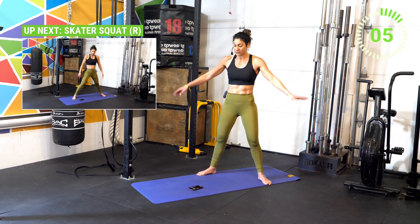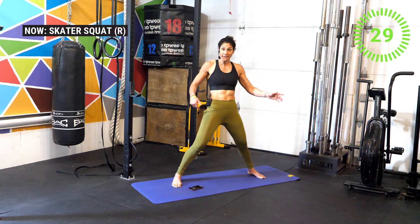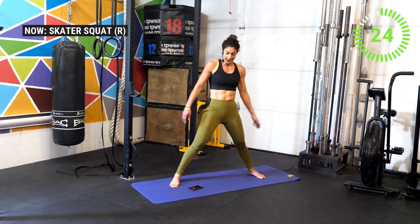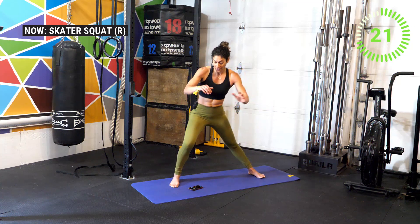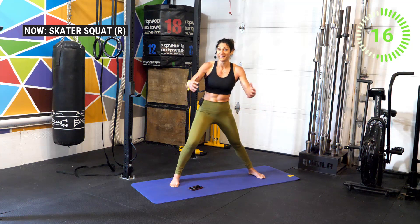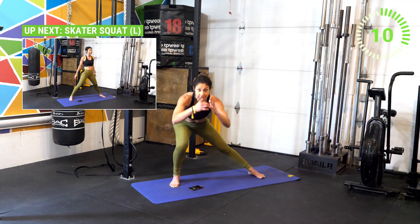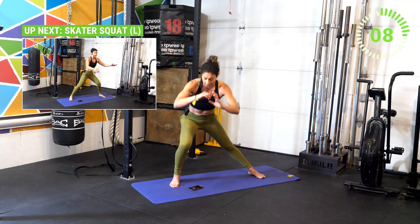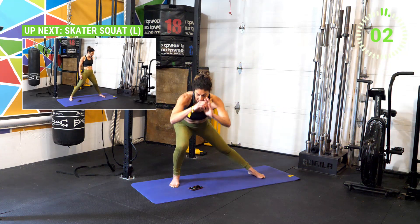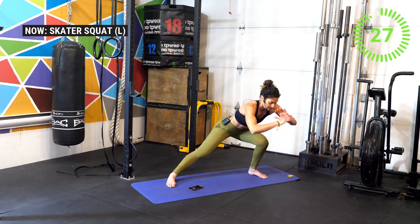In three, two, one — let's go! Get really wide and drive the hips back as you come into that skater squat. We're only staying on the right side. What I love about working the lower body is that we really get that cardio involved too. Most of our muscle mass is in the lower body, so we have the opportunity to really circulate that blood and get the most out of the movement.